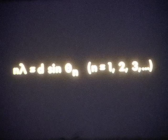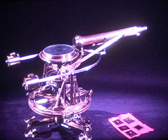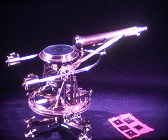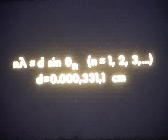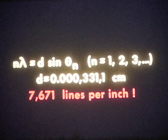Thus, if the spacing d and the angle theta sub n are known, a value for lambda can be calculated. For any one dark line in the grating spectrum of sunlight, Fraunhofer determined the diffraction angles with this spectrometer. To measure the grating spacings, he built a microscope. The grating was placed on the microscope stage, which can travel precisely measurable distances on a precision micrometer screw. Fraunhofer's finest grating was ruled on flat glass with a diamond point. It had a spacing d of 0.303311 centimeters, meaning he ruled upon glass at the rate of 7,671 lines per inch. With it, he determined the wavelengths corresponding to several prominent Fraunhofer lines to four significant figures.